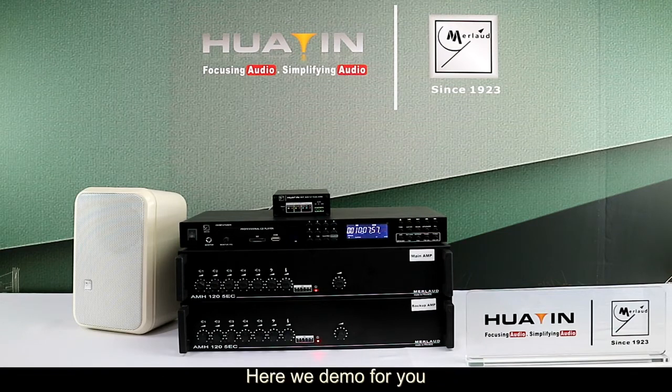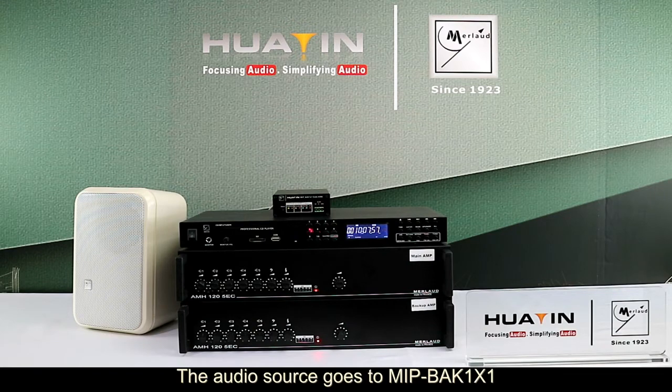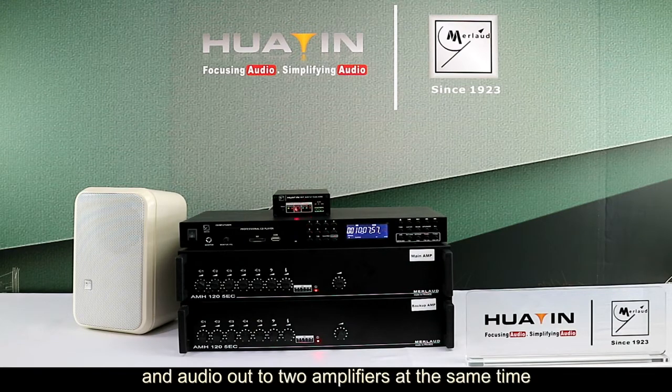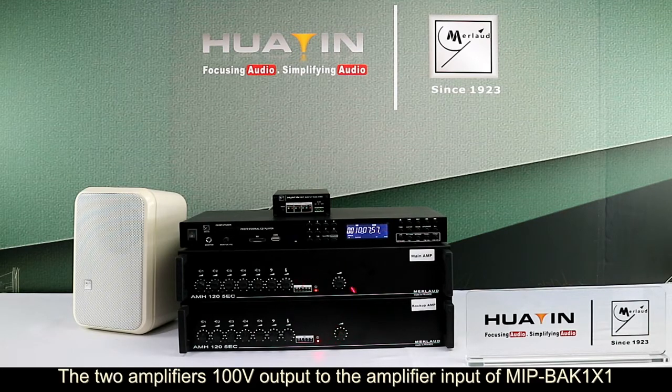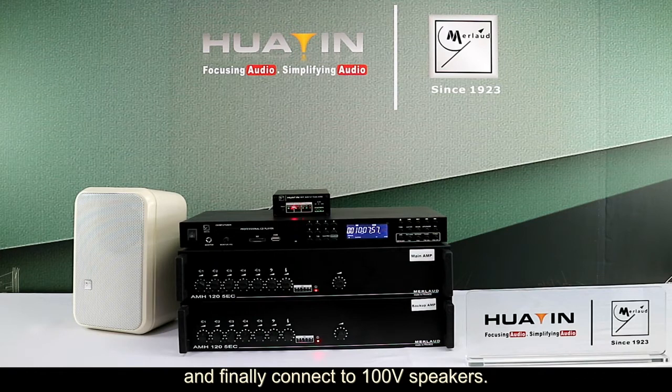Here we demo for you. The audio source goes to the amplifier auto-backup device, and the audio out to two amplifiers at the same time. This is the main amplifier, and here is the backup amplifier. The two amplifiers' 100V output goes to the amplifier input of MIP-BAK-1-1, and finally connects to 100V speakers.